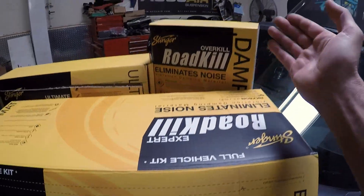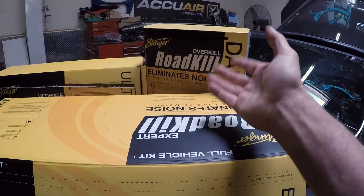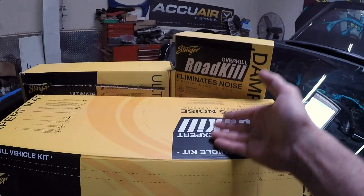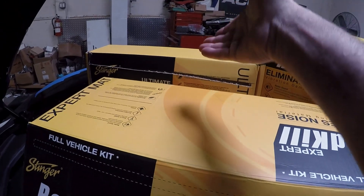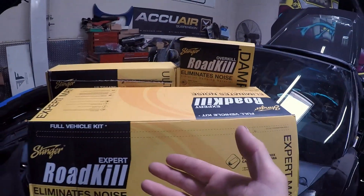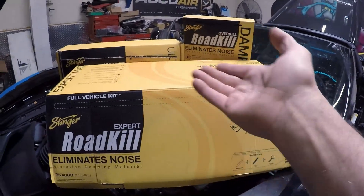Then we have the dampening material, which is a heavy foam material with an adhesive back used to dampen materials. And then we have the ultimate, which is basically these two products in one — a deadening material with a dampening pad on top. Those are utilized in two different ways, and I need all three products to do the door correctly.